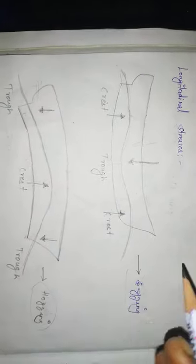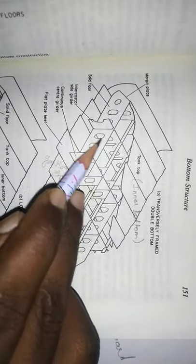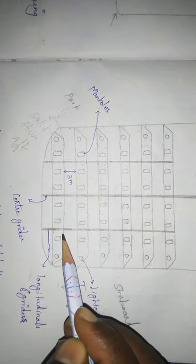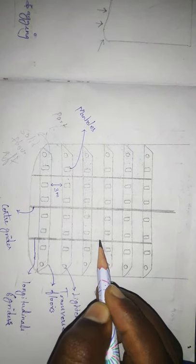Now, we prevent bending by increasing the longitudinal strength. The transverse strength is increased by the floors. The center girder runs longitudinally. We fit the longitudinal girder. The center girder is continuous, while the other side girders are intercostal. This is the intercostal side girder — this is how the longitudinal network is built.